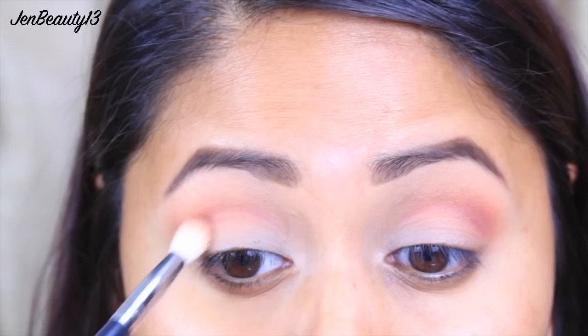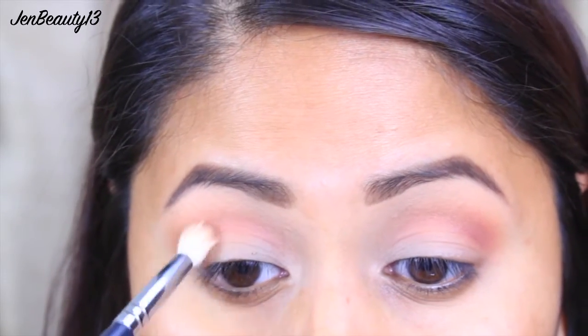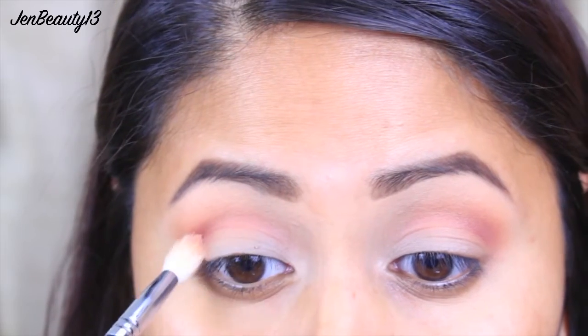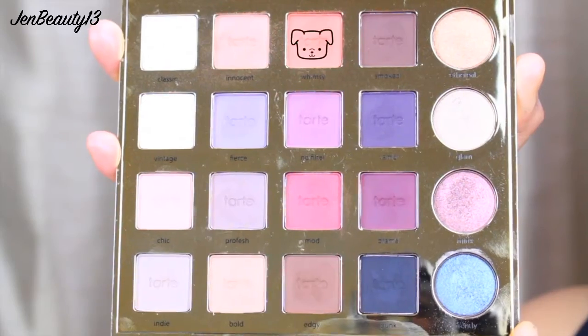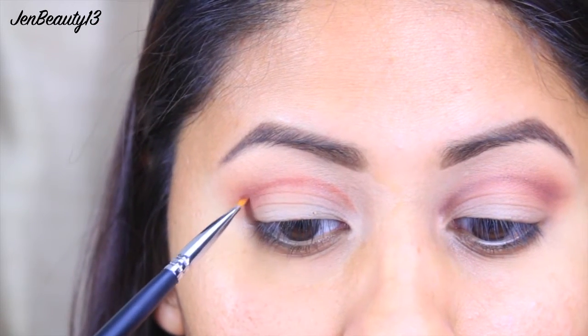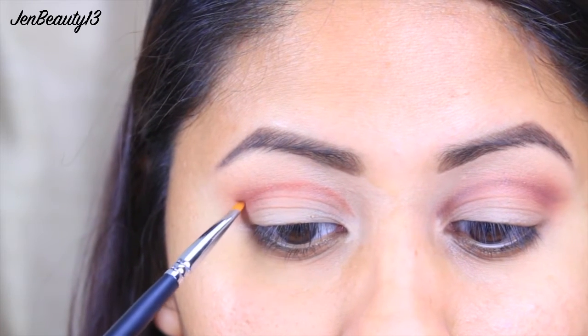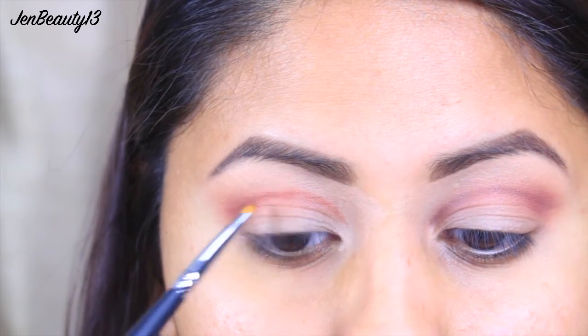I'm going to try to focus it more on the outer crease and then work it into the crease. Be very careful because this eyeshadow is very pigmented, so you want to dab off the rest of the shadow. Using my Morphe M160 brush, I'm applying Whimsy to draw where I want my crease to be. Since I have slightly hooded lids, I'll draw it a little bit above my own crease and then diffuse it by blending out with a blending brush.